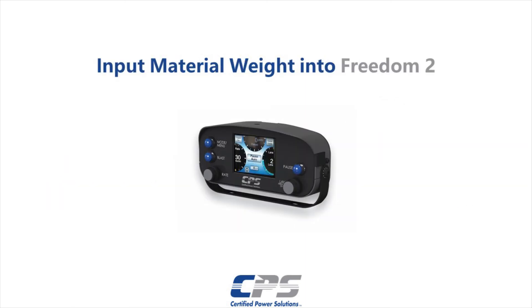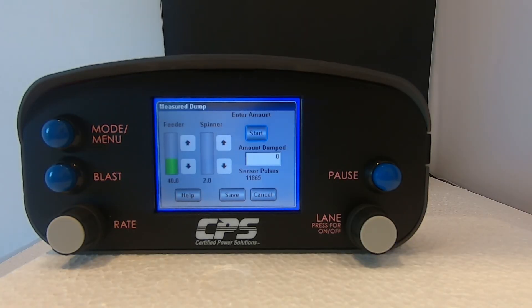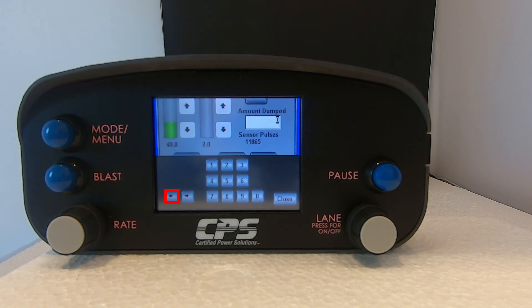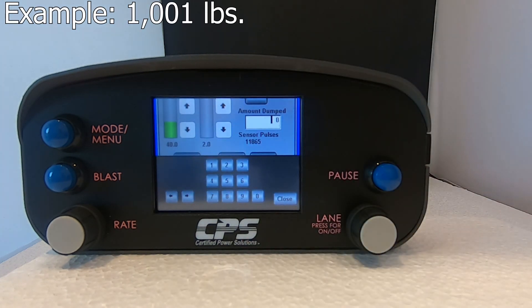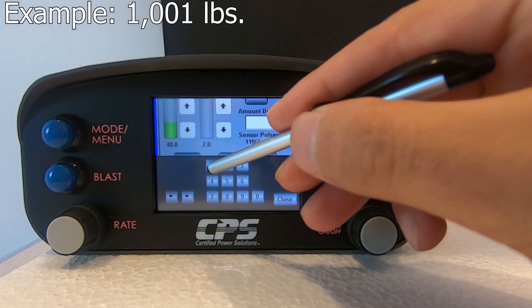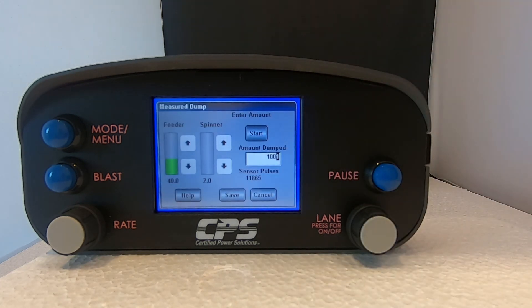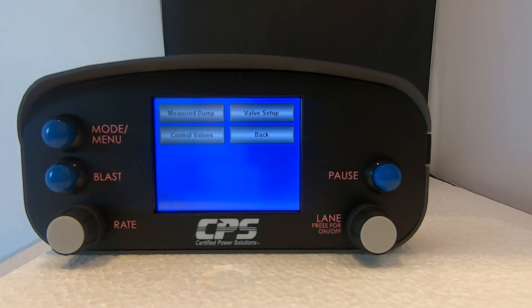Finally, we have to input the total weight into the Freedom 2. After you have weighed your material, input the value in pounds into your Freedom 2 text box. Move the cursor using the left direction arrow to the appropriate number of digits. For example, if I weighed a total of 1001 pounds, I will move the cursor to 4 digits and then input 1001. Then hit save. Your measured dump has now been successfully calibrated.